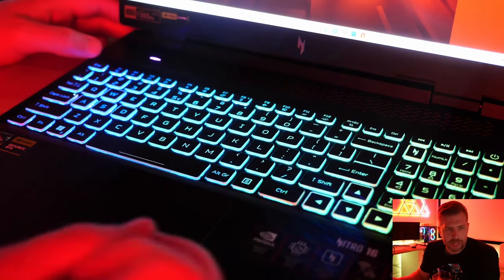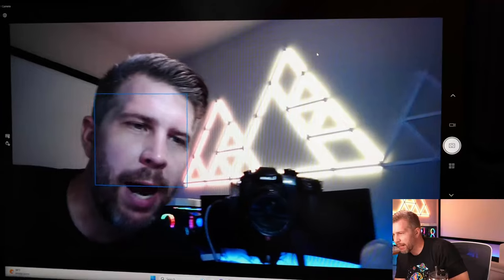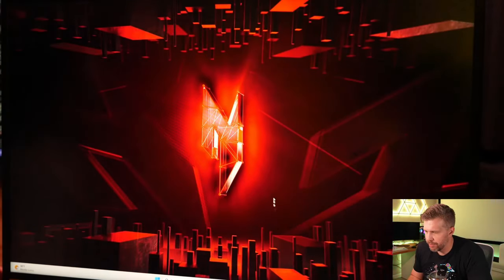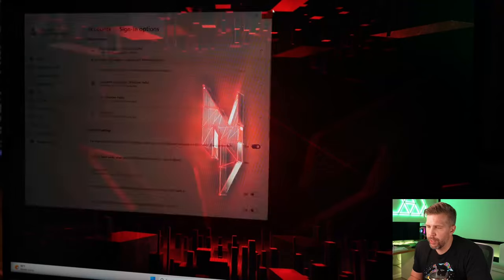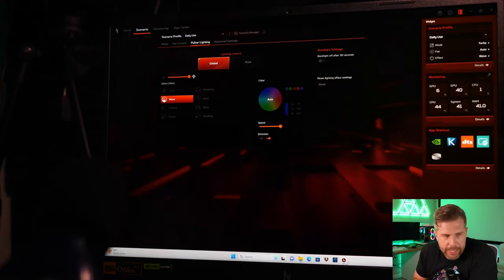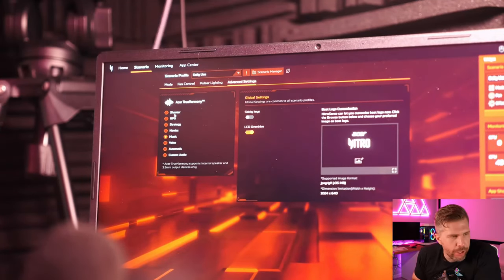The webcam shows decent face tracking but not much hair detail and colors are a bit bland — overall soft image quality. There's no Windows Hello support on this laptop.